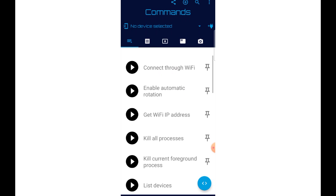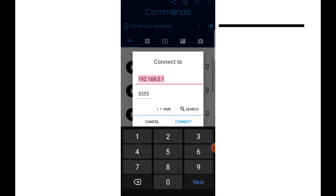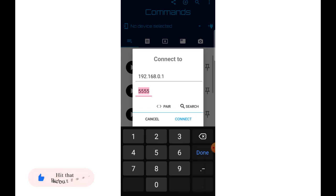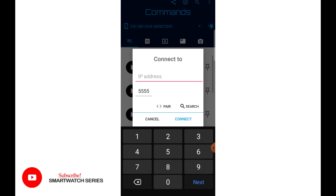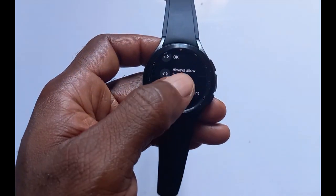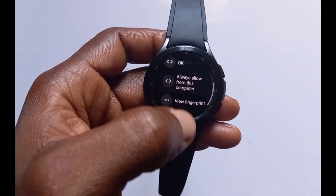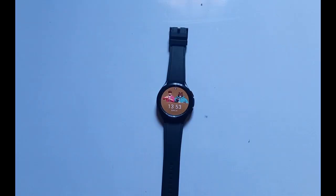In the Bodega Mobile ADB app, tap on the plus icon at the top right-hand side. Now take the IP address of your Wi-Fi network that you noted down earlier and paste it in, then tap on Connect. If you see a notification, scroll down — it will say 'Allow debugging.' Tap on 'Always allow for this computer.'